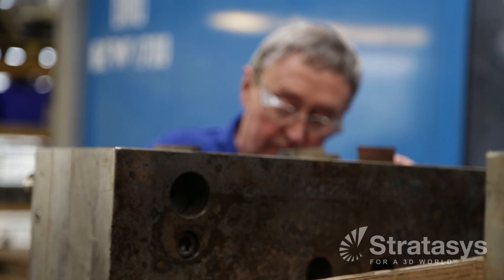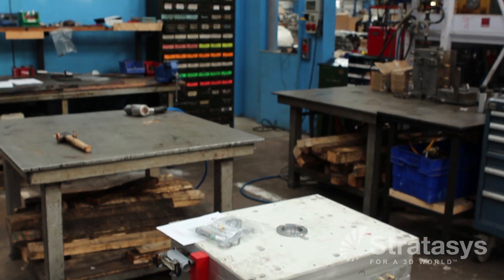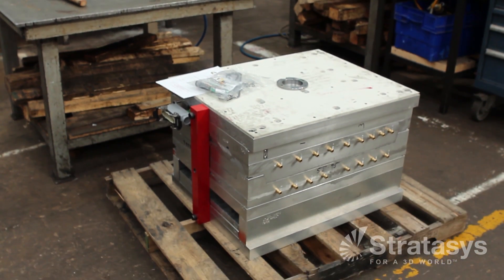The main problem with the traditional method of manufacturing jigs is it takes up a lot of time in the tool room. The tool room is there to predominantly manufacture mold tools, and when we're making jigs and fixtures we're getting less work done on manufacturing the mold tools.